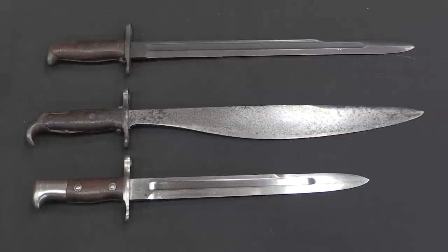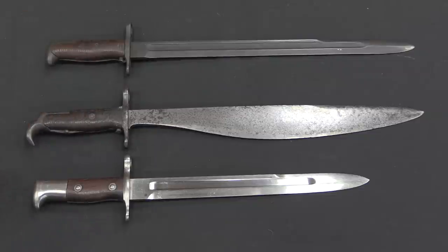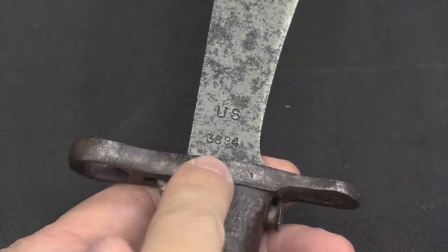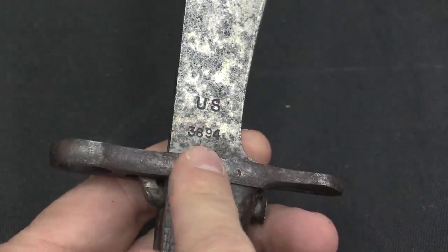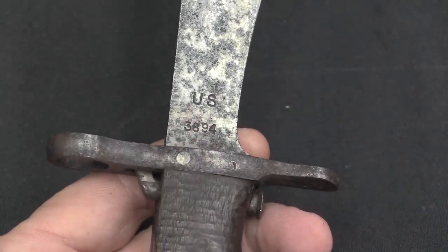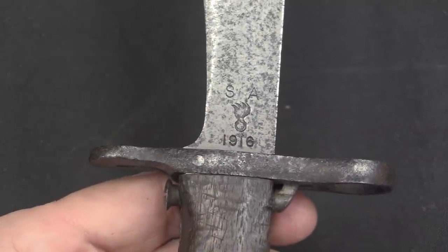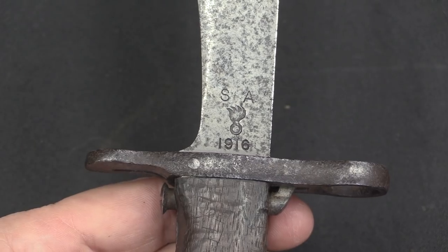It's the same overall length, the same style of grip handles, and the same style of locking mechanism, so it would attach to a 1903 Springfield — because by 1915 they weren't really using Krags so much anymore. There are a couple of markings here: they are US-marked and all serialized, so numbers won't go above 6,002 — this one is right in the middle. There's also the production mark: Springfield Armory, manufactured in 1916.